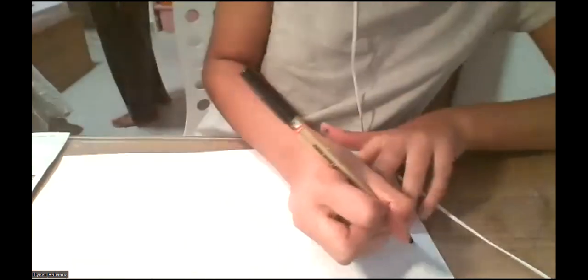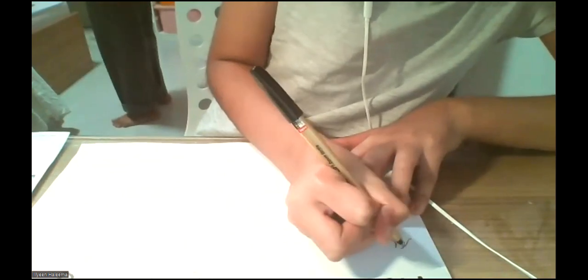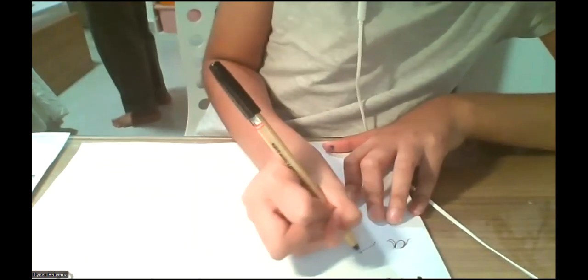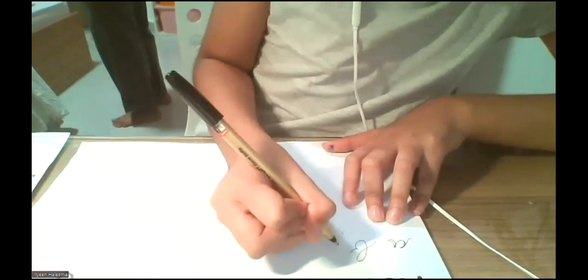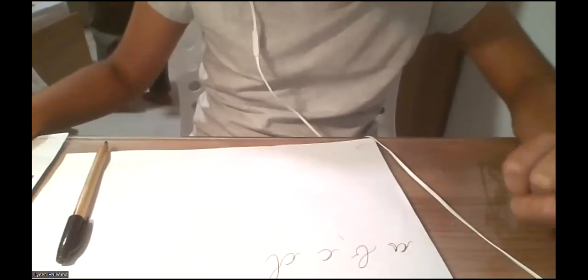Okay, let's go. Step one: take your very normal pen and start writing the alphabet. I hope you can see it. A, B, C, D... you should write the whole alphabet, but I have no time. You should write it in cursive.